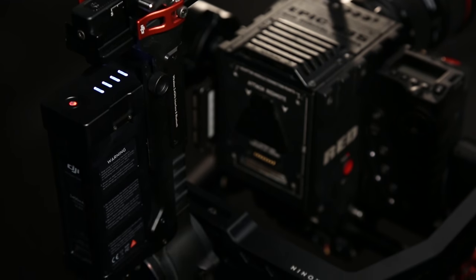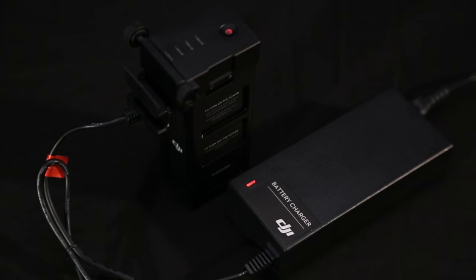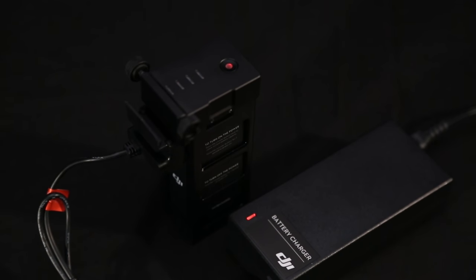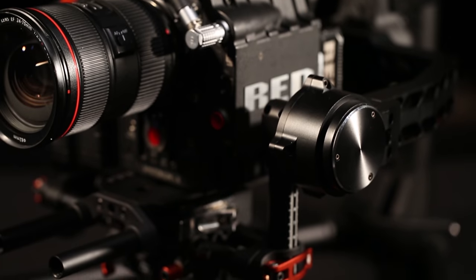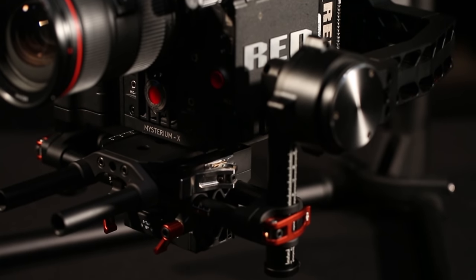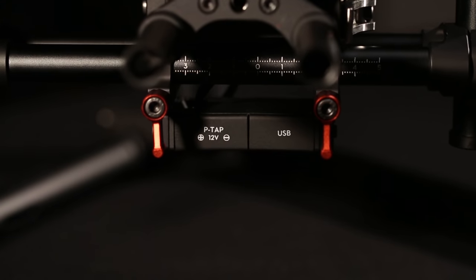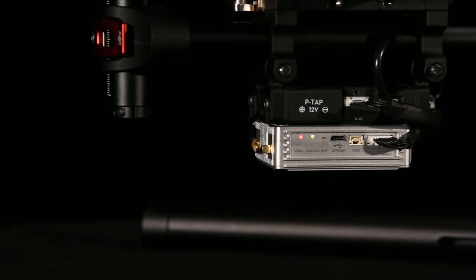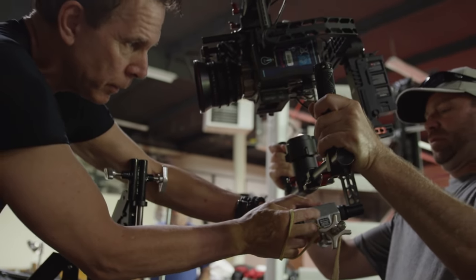The Ronin's smart battery technology gives you over four hours of continuous use. Charging and discharging protection is built in, providing safe long-term battery operation. Another feature is the integrated power breakout box — there are two 12-volt regulated P-taps, one USB port, and one DJI LightBridge port. You can connect remote follow focus systems, third-party video transmitters, or even power small cameras.